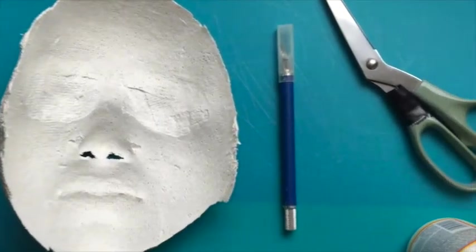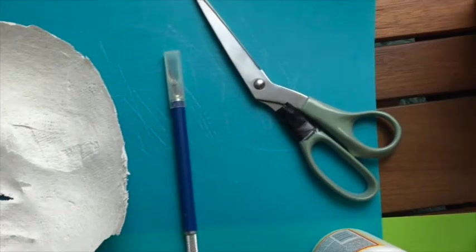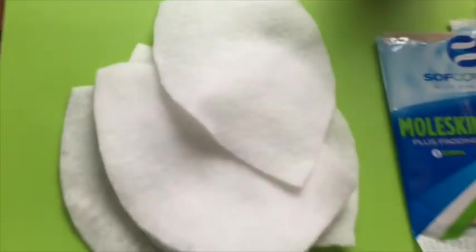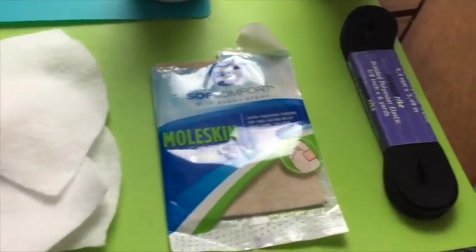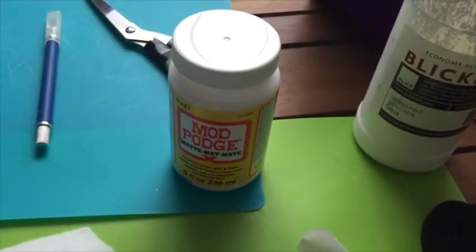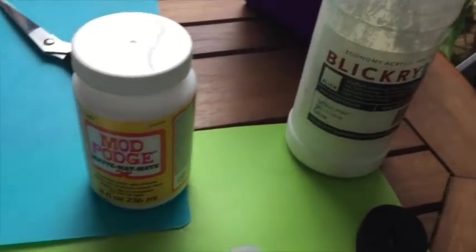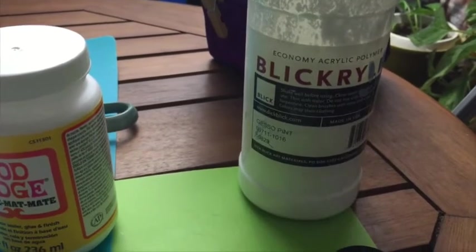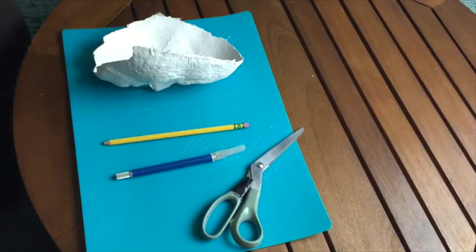For finishing the mask, you're going to need an X-Acto knife or a pocket knife or a Leatherman knife, some scissors, you're going to need some felt or some moleskin — whichever is easier. I have some felt left over from the Sparrow, so it's in funny little shapes. You're going to need elastic, Mod Podge matte glue — not the spray, the glue — and then Gesso, which is a canvas primer that you can get in an art store.